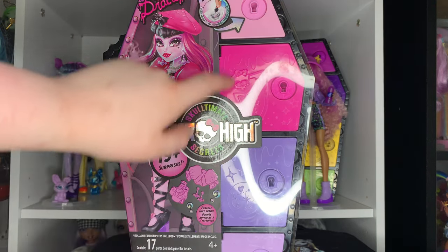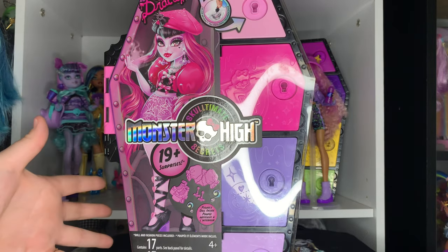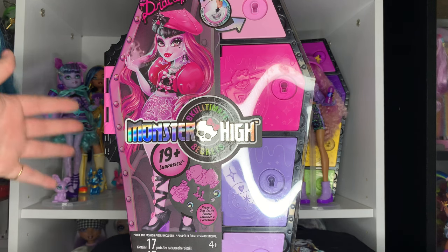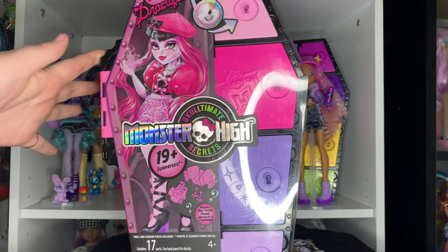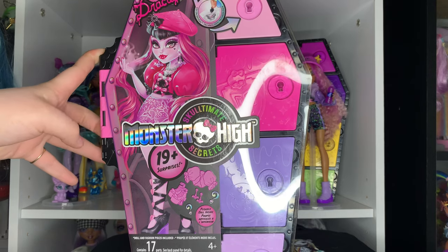But for people like me who want to collect all these dolls, that's just like five of these decently big plastic things that you're kind of stuck with, and that's just Wave One. Wave Two is going to be another five dolls.